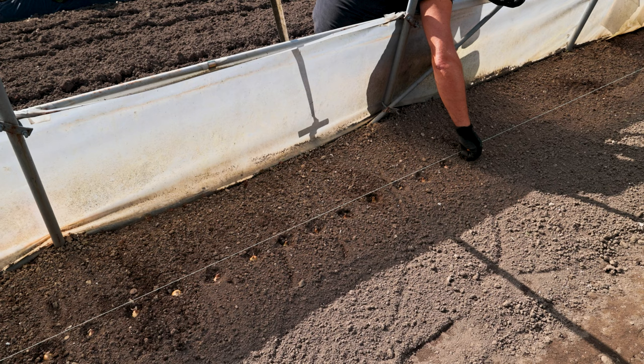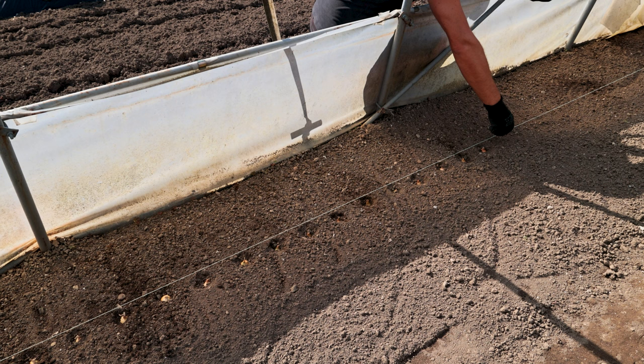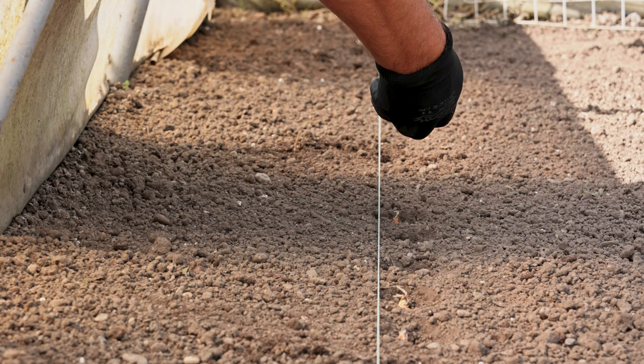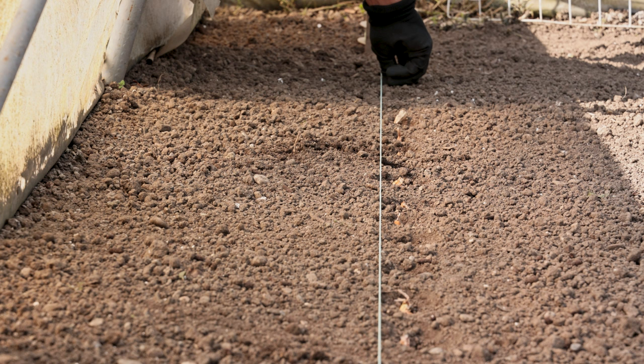Onion bulbs are planted between rows 25 to 30 centimeters apart. The distance between planted bulbs in a row should be 8 to 10 centimeters. After planting, it is best to water the onion with lukewarm water in the amount of 10 liters per square meter, because in the initial stages, the onion requires more moisture for faster sprouting. It is necessary to maintain the humidity of the soil so that the onion sprouts evenly, but you should not overdo it so that the disease does not develop.